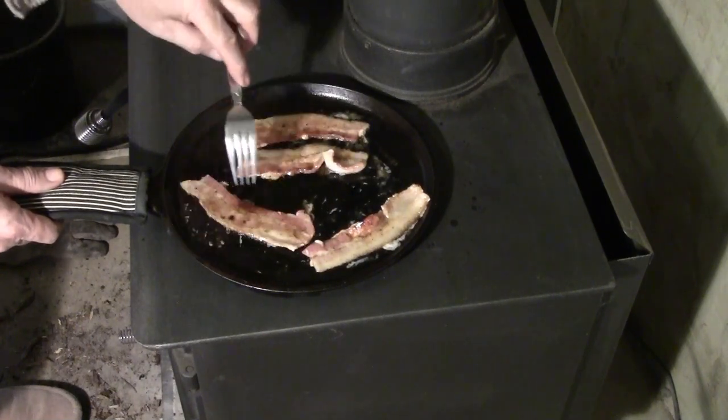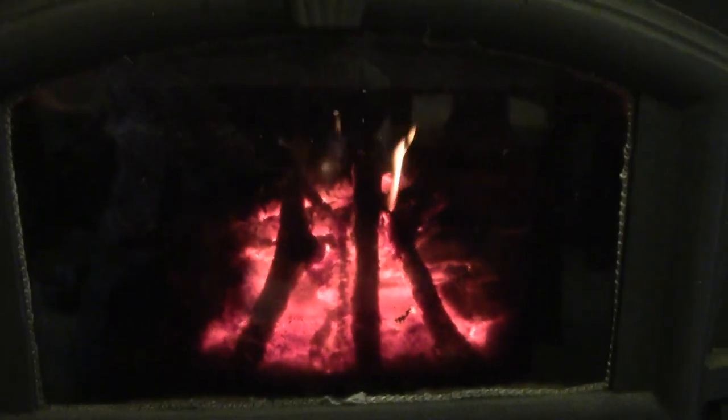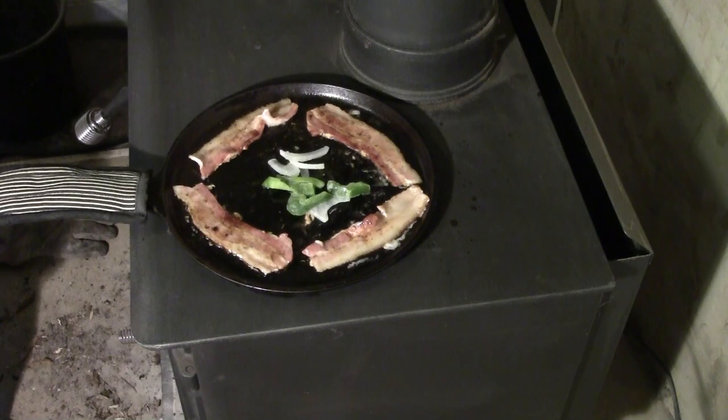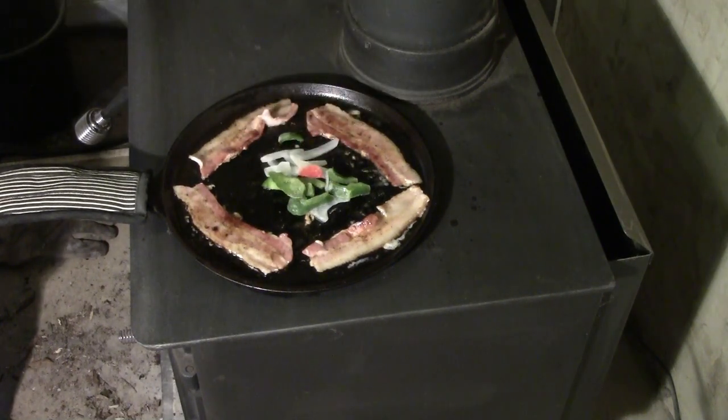We cook the bacon until it's almost done. Check the fire to make sure it's hot. Then we put some peppers and onions, cut and sliced. These are frozen from the garden back in the summer.